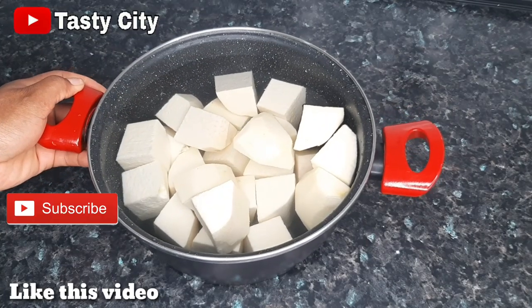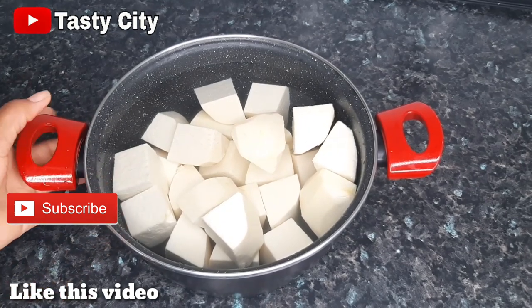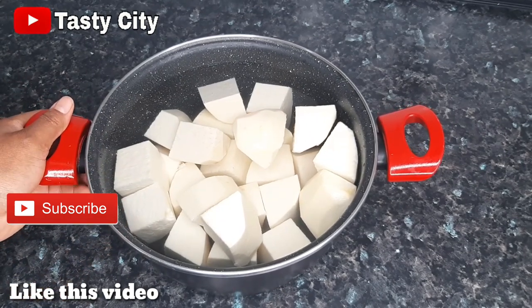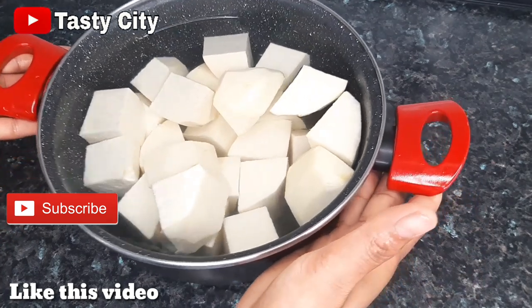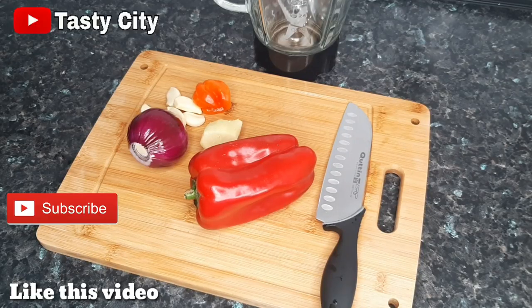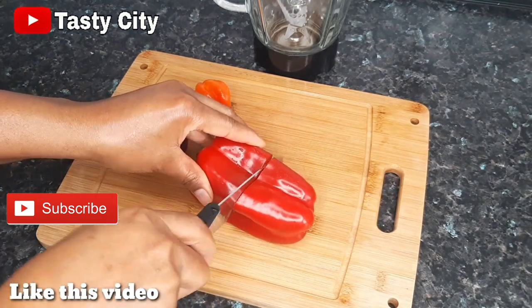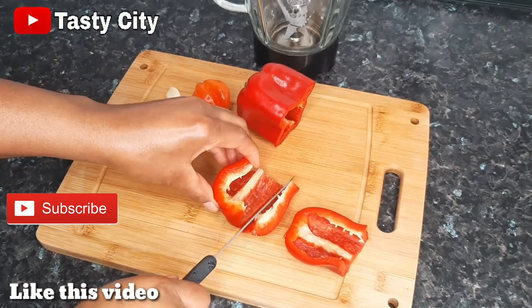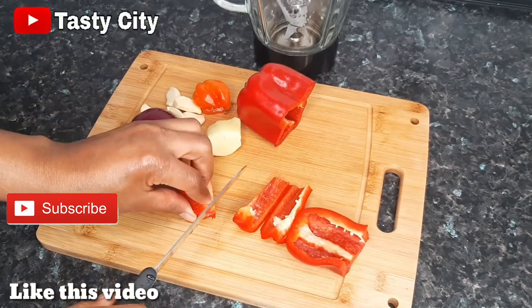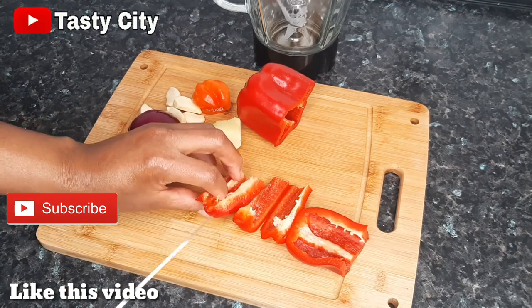I'm done with the washing process and I have carefully transferred them to this pot because I'll be cooking the yam separately. So at this point I'm just going to set the yam aside and then we move over to the next step. Moving over to the next step, we are going to be blending the peppers, the onion, ginger, and garlic. I always like to blend my onion when making pepper soup, but it is totally up to you if you want to chop yours or blend it.